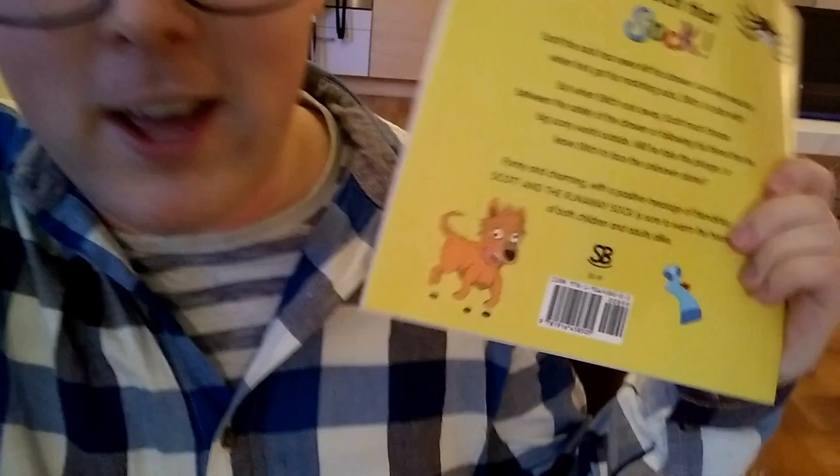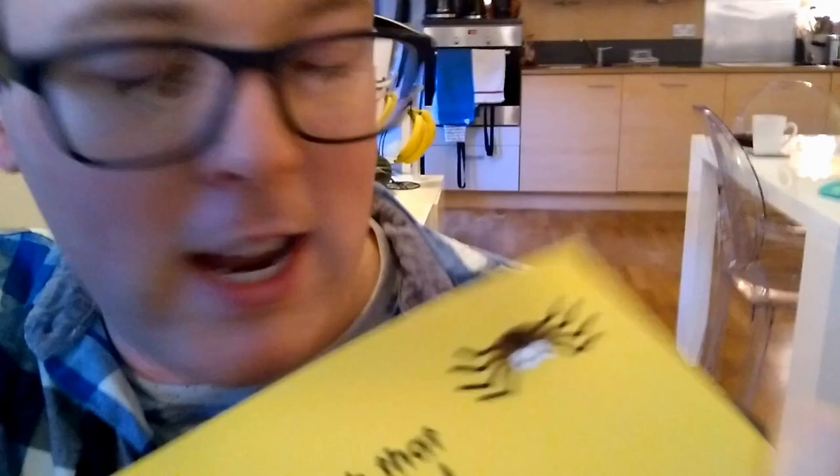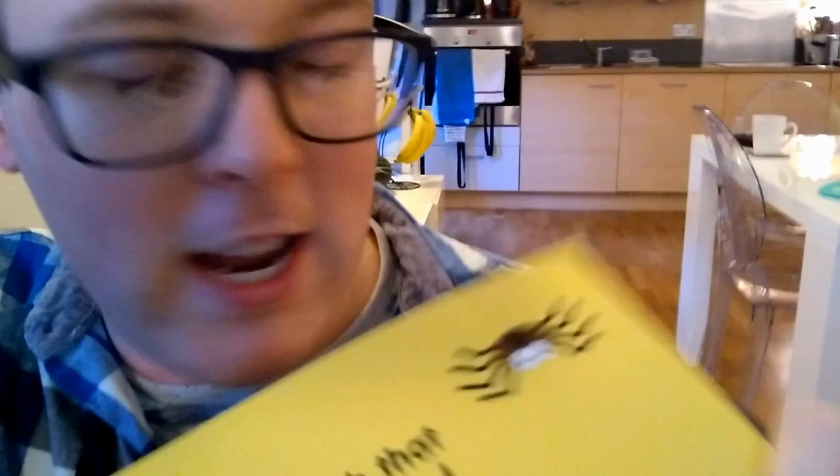Here's the back, and there are just some characters from the picture book. We've got Scraggy the dog and the Runaway Sock himself, Stitch. And then in this corner is a spider which doesn't have a name yet, but maybe he'll come back in another picture book hopefully.